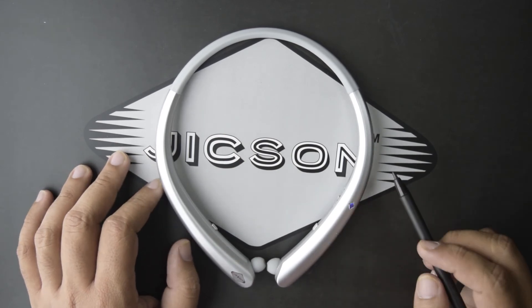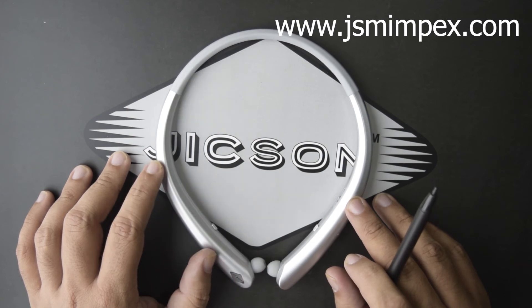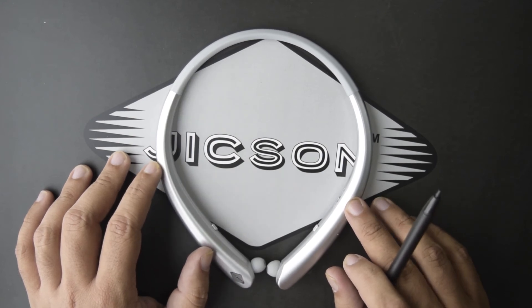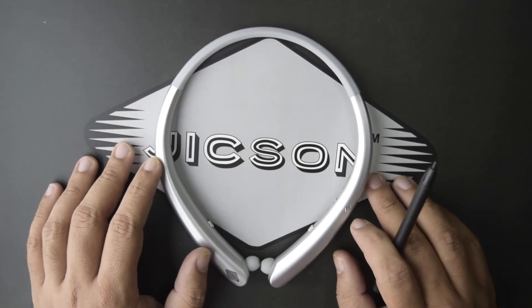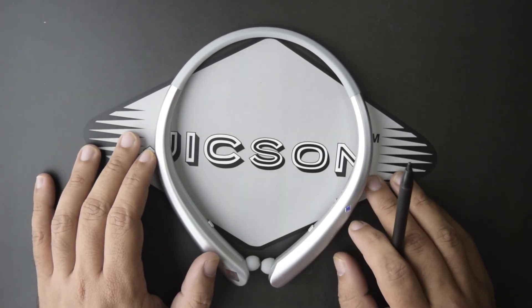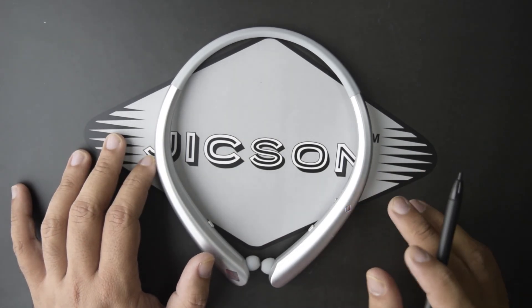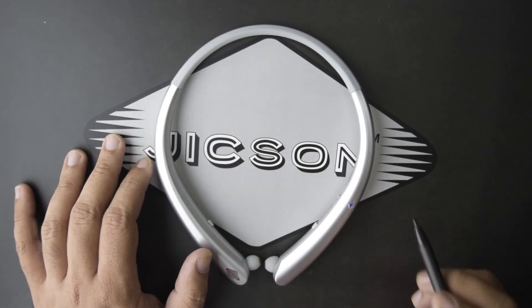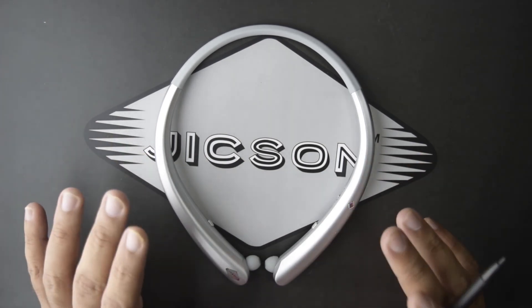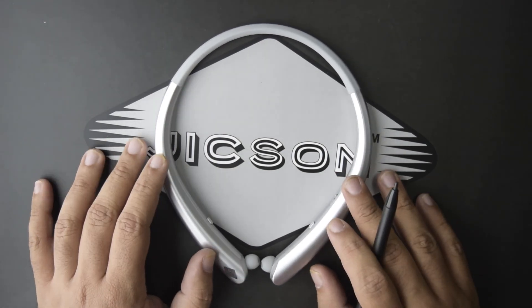You can directly go to Amazon.in to buy it with one-day delivery, or visit the official Jixon website at www.jsmimpex.com. Both links are in the description. If you like the product, please like this video and comment below about what feature you like the most about these earphones.